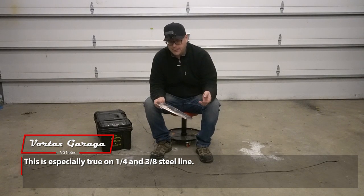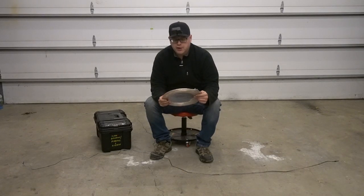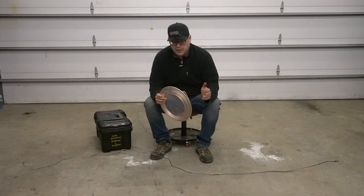Sometimes only one shot, and sometimes you mess that up. Nickel copper line, which is what this is, is a little bit more forgiving and a little more easy to bend. Of course any line at 3/16ths is fairly easy to bend anyway.